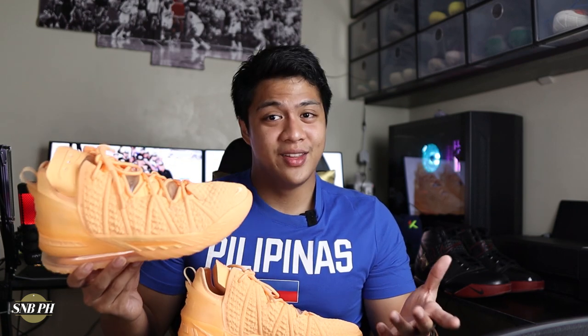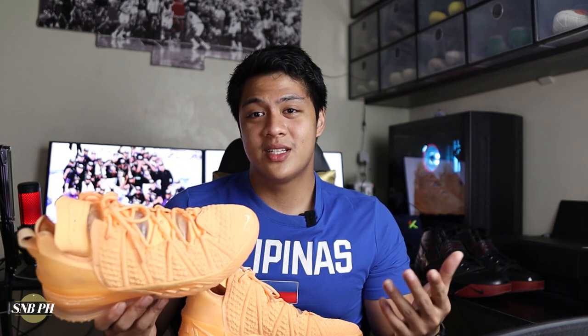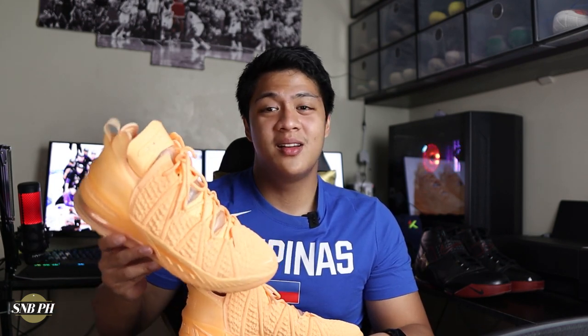So there you have it, guys — that was my quick look and unboxing on the Nike LeBron 18 Melon Tint. If you liked the video, please make sure to leave a thumbs up down below. If you have any comments, questions, or suggestions for future videos, please leave them in the comment section as well. If you haven't already, please make sure to subscribe and hit that bell icon for notifications — it would help us out a lot here at Sneaks and Ball PH. Thank you!